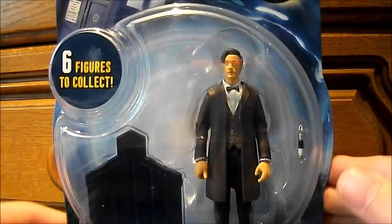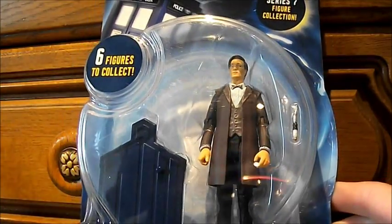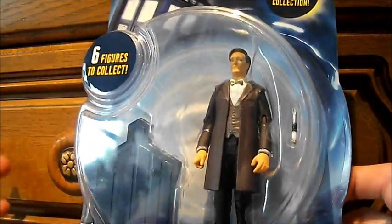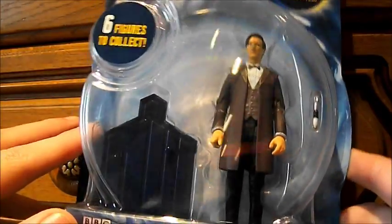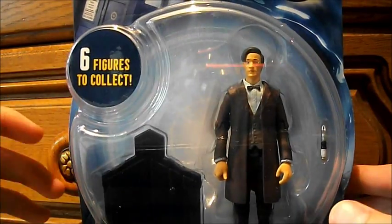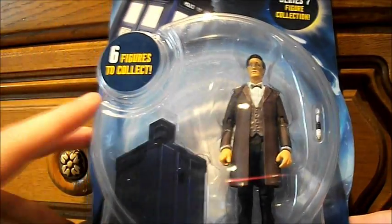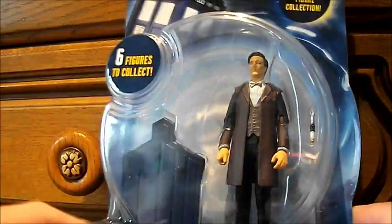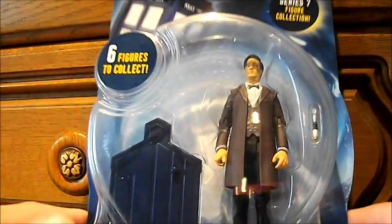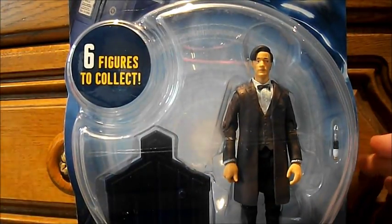Hello YouTube, and today I'm reviewing some of the 3.75 inch figures. I'm going to review the Doctor first because you've got to review the main character. I would have liked to do the monsters first, but I want to start with the main characters. This will be the most in-depth video on the packaging for these figures, and the rest of the reviews will literally be like, this is the packaging, this is the figure, six to collect. But this is going to be about two minutes.